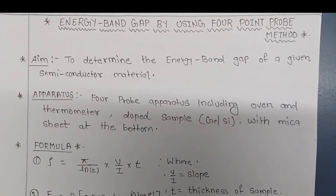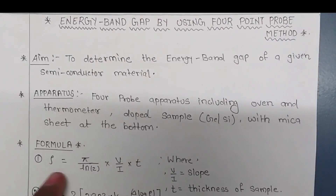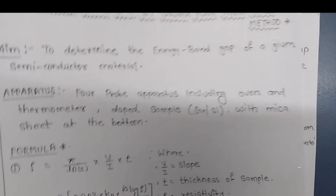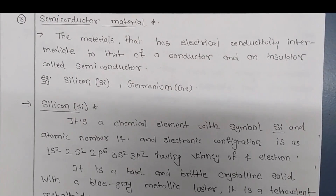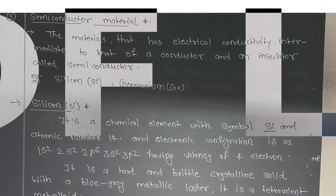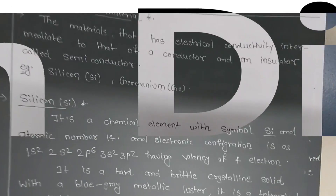Here you can see the apparatus formula. We are going to use this formula for resistivity and this formula for the energy band gap — both formulas are very important for the calculation. The diagram is also shown here. You can find all the theory as well as the procedure in a PDF available in the description. Please download it from the description for your benefit.